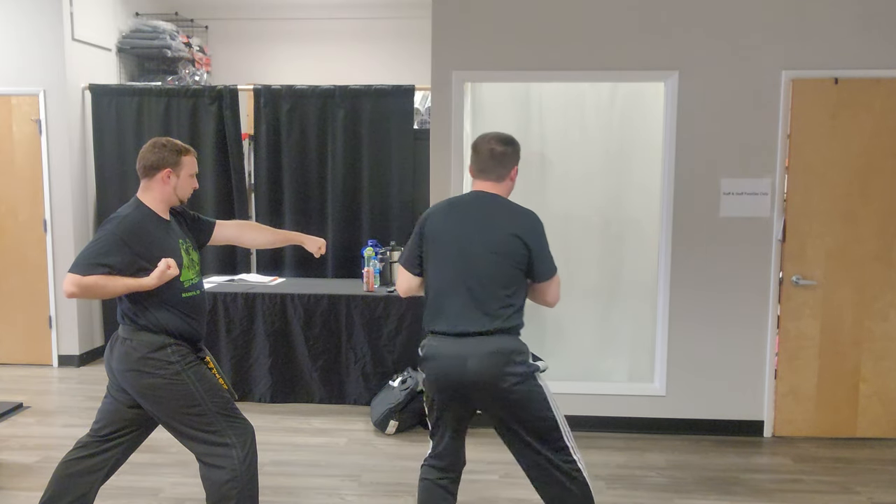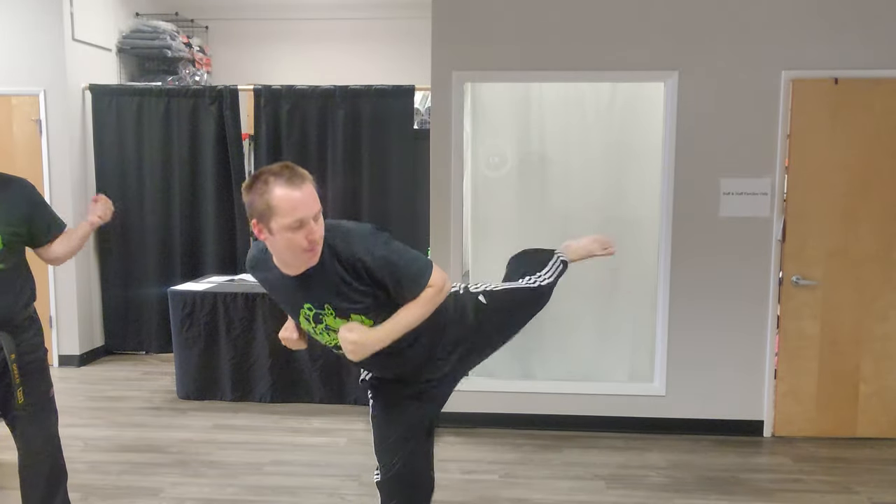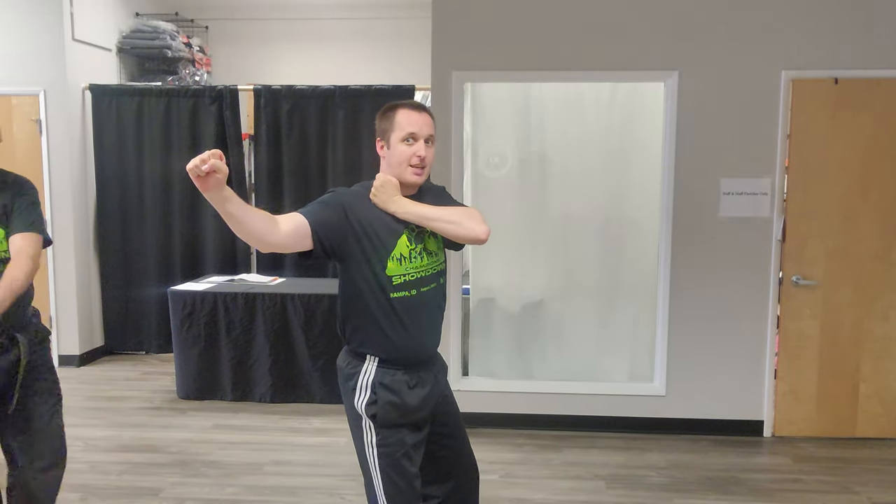Then my right foot steps back to set up for a left side kick. Boom. And we step back, double eye corner block.